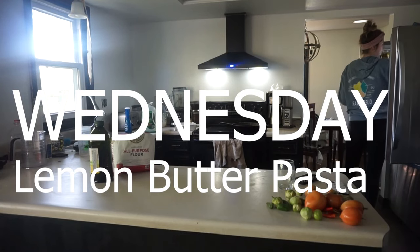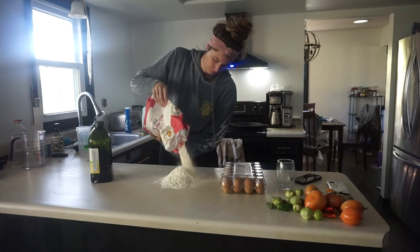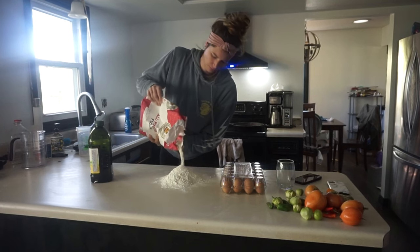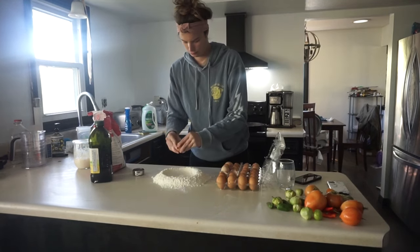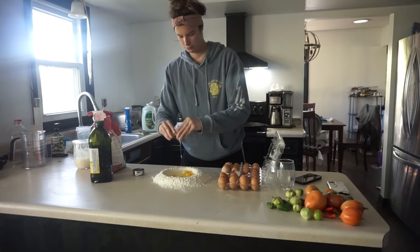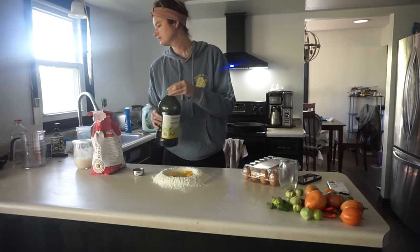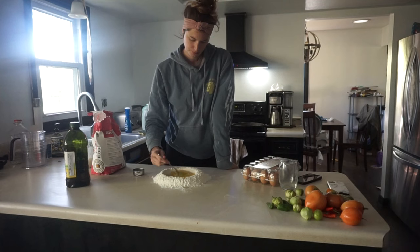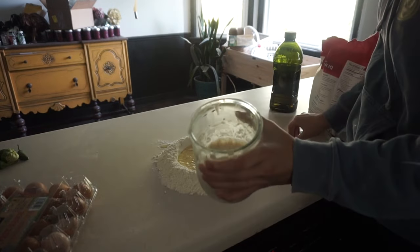Wednesday is the unofficial pasta day in this house and I am here for it — I love pasta, my toddler loves pasta, and so does my husband. There is just nothing better than homemade pasta. I do about two to two-and-a-half cups of flour, four eggs, and a splash of olive oil. Mix that in a well and slowly incorporate the flour until you get a thicker slurry mixture.